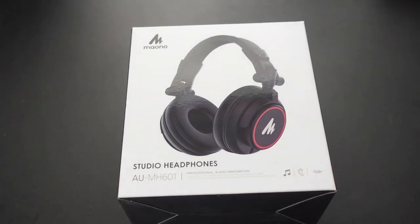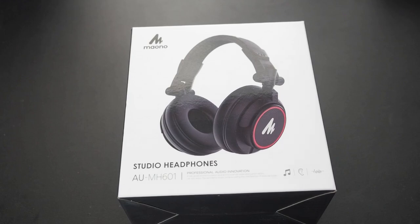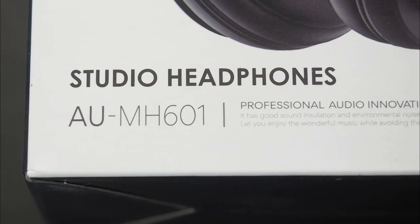That's where these come in. Today we'll be looking at some budget over-ear studio headphones — Mauno's AU-MH601 studio headphones. Just letting you know, Mauno did send these out to me, but that's not gonna affect my review in any way, shape, or form, as usual.